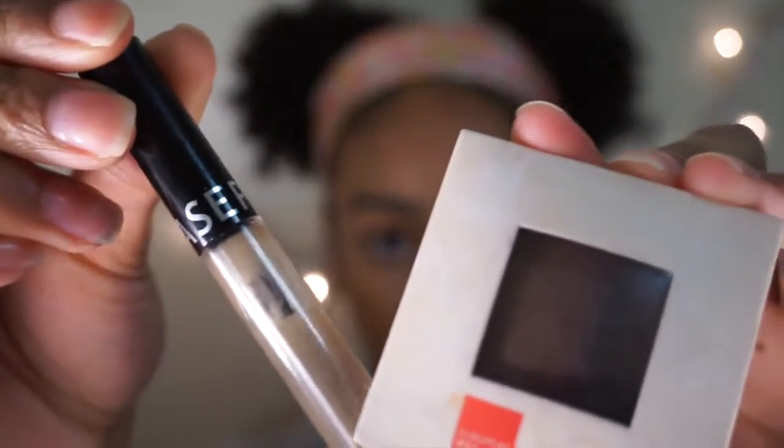Then I take the Terracotta LA Colors eyeshadow and use it as blush because it is really pigmented and a really nice color. I muted that a little bit by putting some more pressed powder over it.